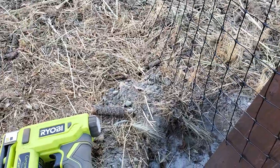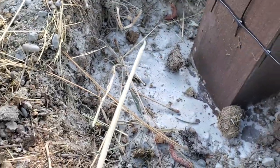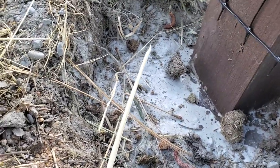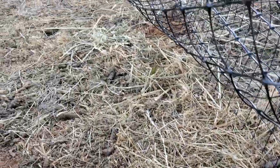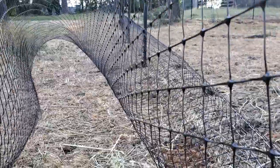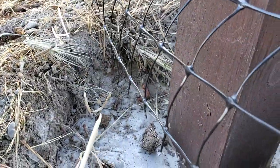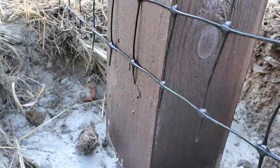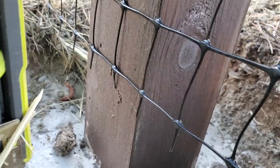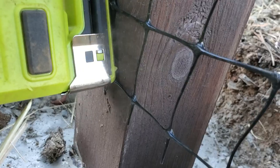All I do is get the netting along the ground. Just pull it as tight as you can. Of course it helps to have your ground leveled and clear of debris. And then just get that nice and tight there. Now at the bottom you are going to probably have to turn this stapler upside down and get it on there.